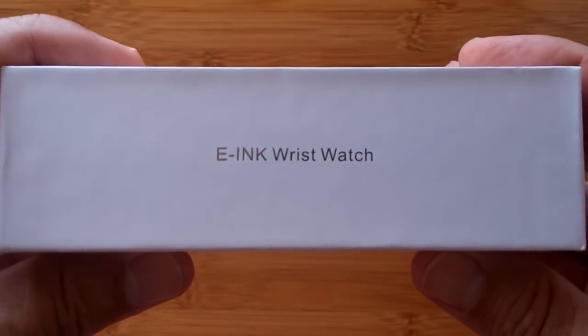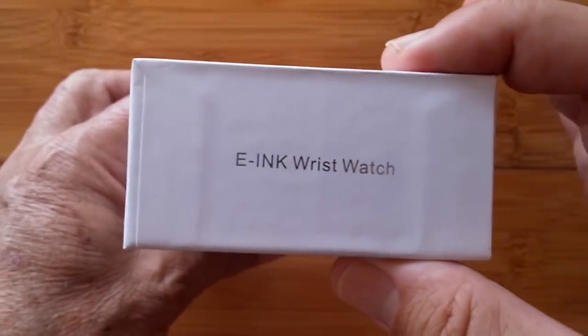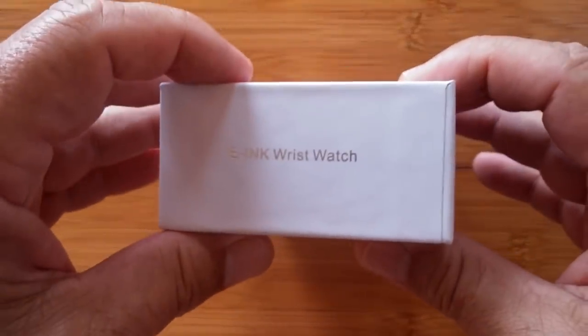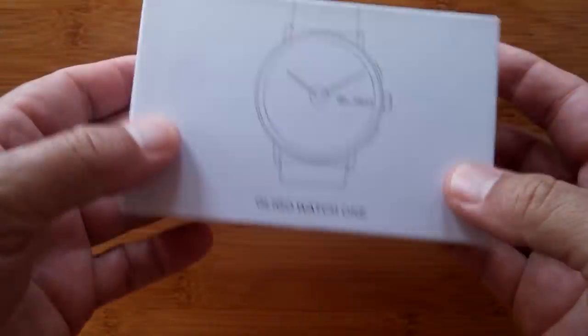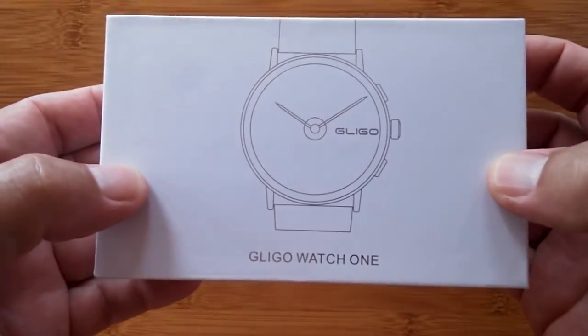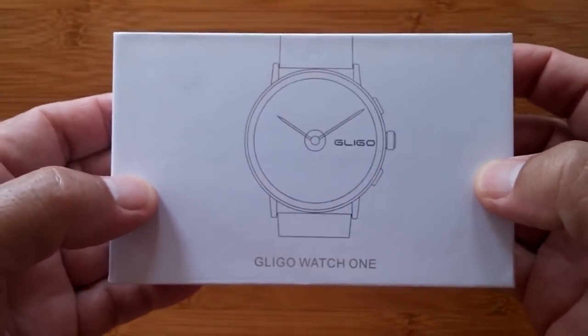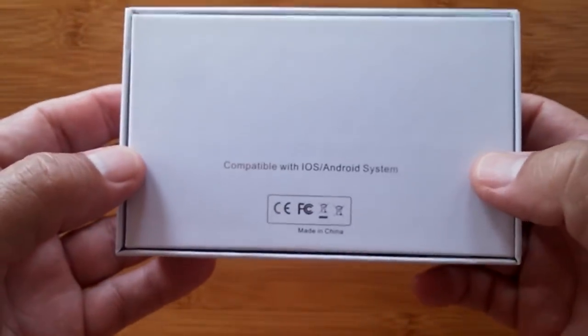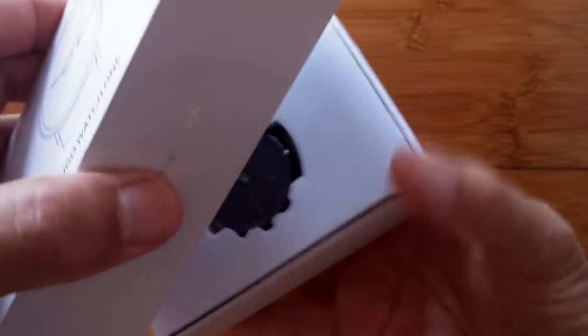Greetings and welcome back to SmartWatch Ticks. It's an exciting day. We have an unboxing for you — absolutely brand new, very interesting — a Glico Watch 1. This is a hybrid watch. It's something that is both analog and digital. It's for those who prefer a regular old-style watch.